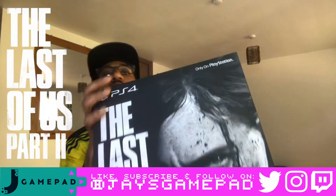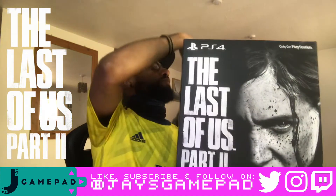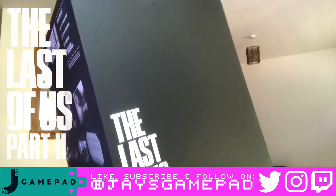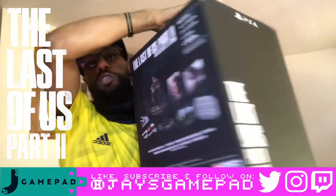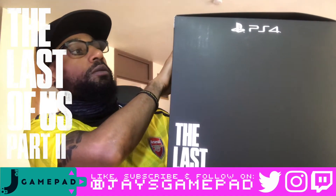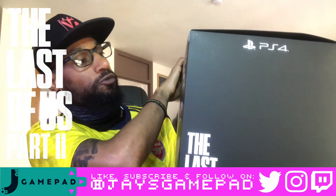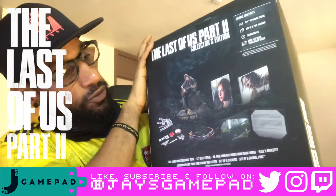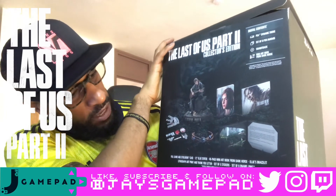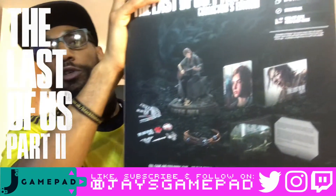The Last of Us Part Two box, with the PlayStation logo and the Naughty Dog logo. This is basically the stuff that's in the background: PS4 dynamic themes, a set of six PSN avatars, a soundtrack, a mini art book from Dark Horse, and obviously you've got the figurine, the steelbook case, the art book, the pins, stickers, and Ellie's bracelet.